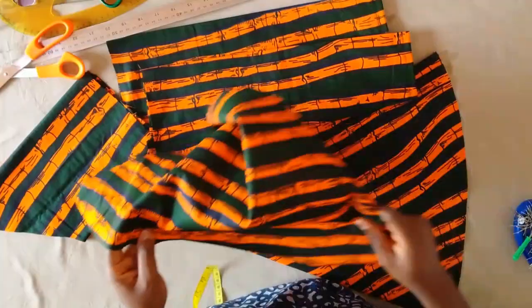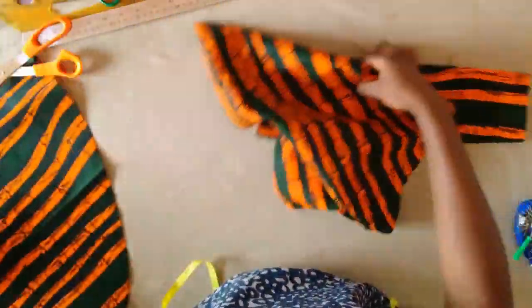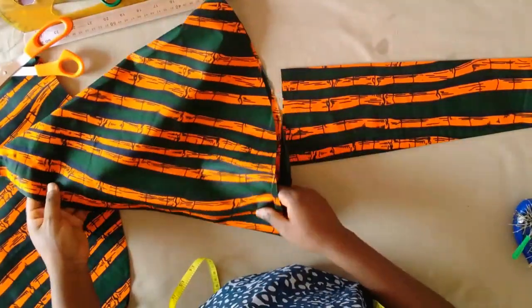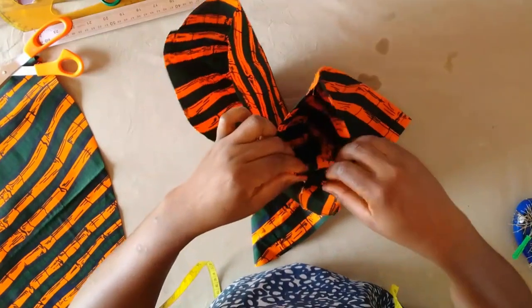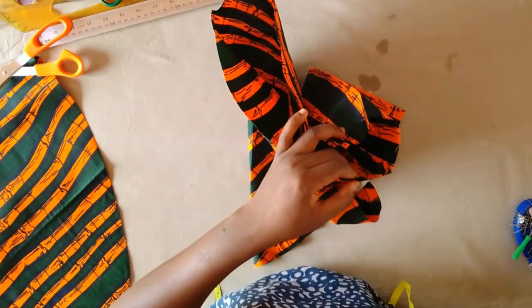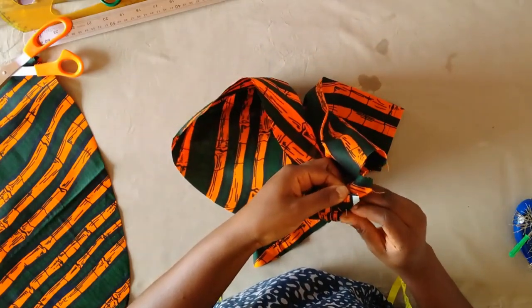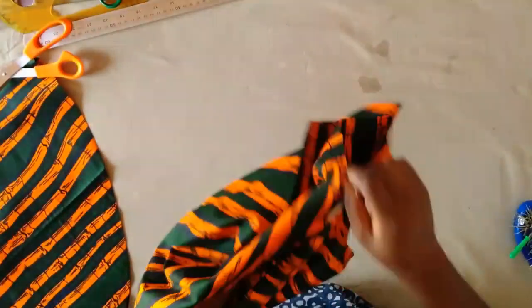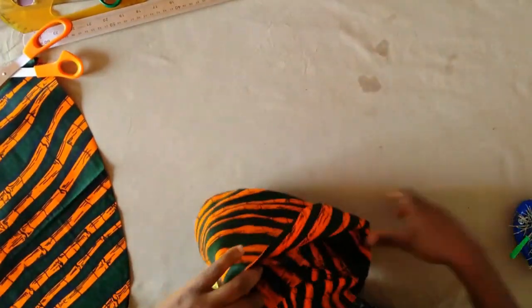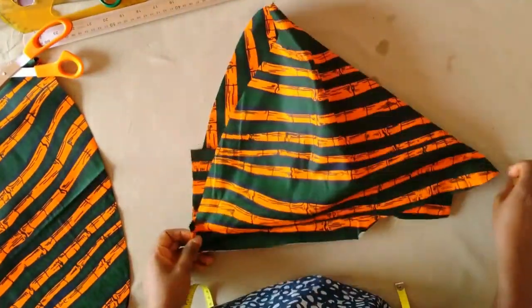Next I'm going to place the lower part of the sleeve right sides together with the flay part. I'll locate the side seam of this part and the side seam of the flay part, place them together right sides together, and use pins to hold it in place. I'm going to pleat it right sides together all around that lower part of the sleeve, then take it to the machine and make pleats.